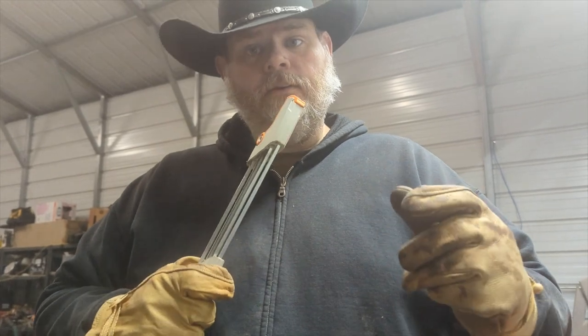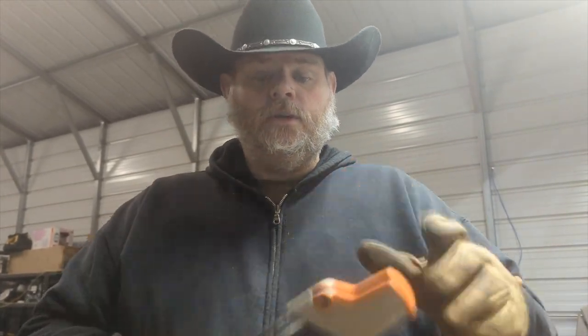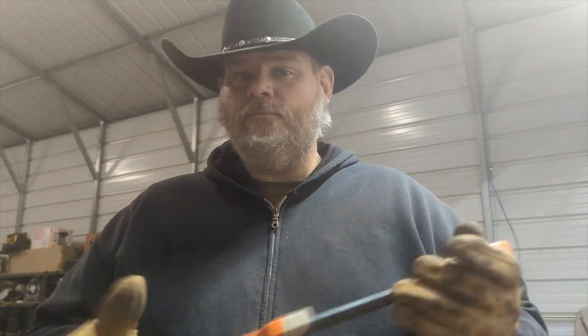Men, get you a chainsaw sharpener so you can sharpen your chainsaw blades. Thanks for watching. Please give this video a thumbs up if you learned anything. Subscribe and ring that notification bell so you're notified every time I upload a video. Thanks for watching.